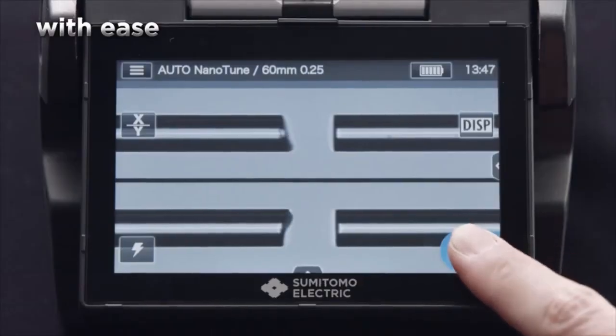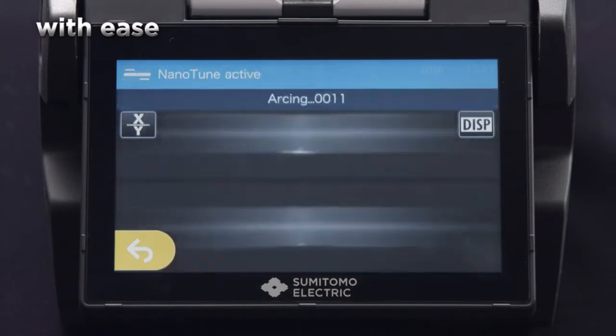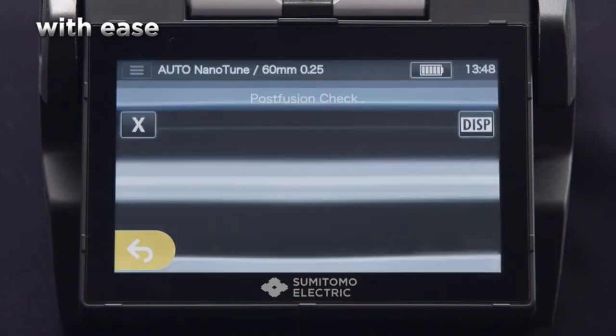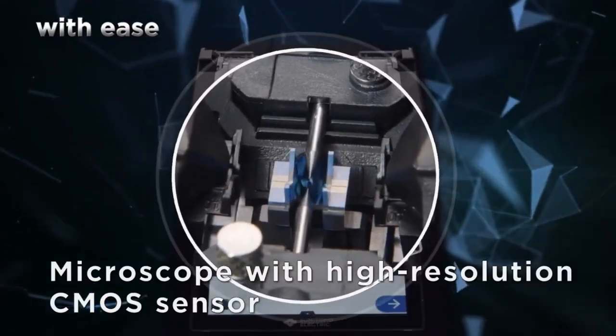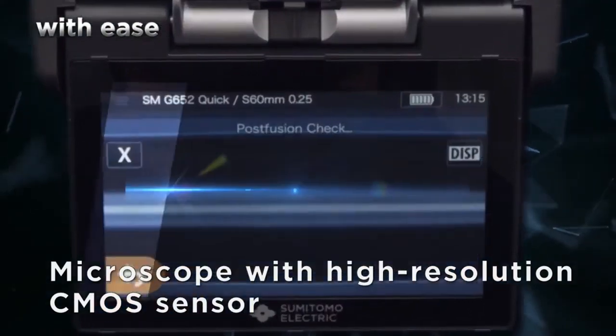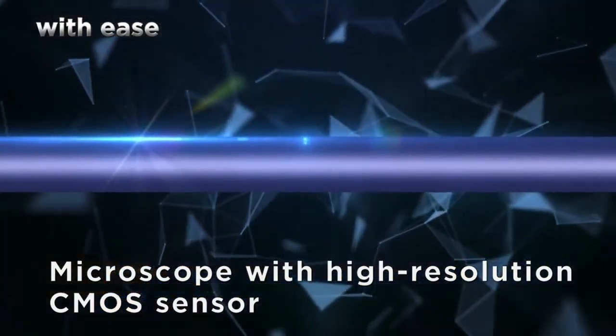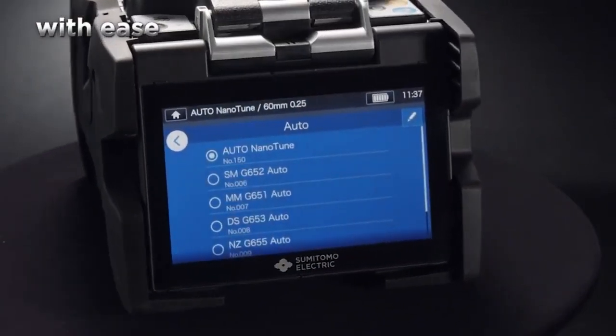The AI recognizes and identifies cutting errors, thereby always splicing with an optimal outcome. The microscopes are equipped with high-resolution CMOS sensors to show the core in greater detail. It also automatically sets optimal splice arc conditions.